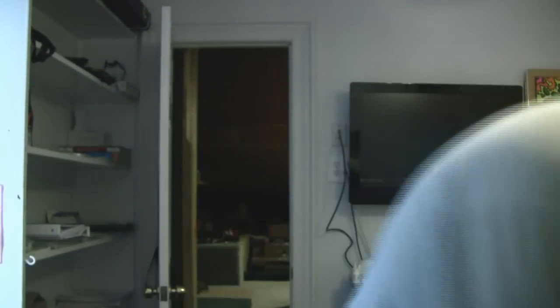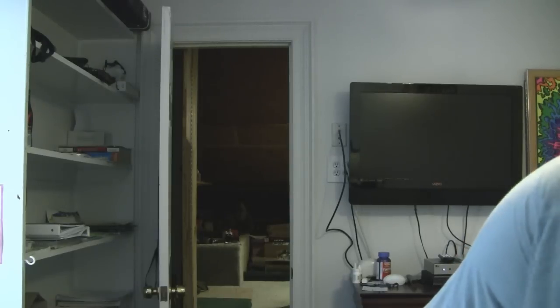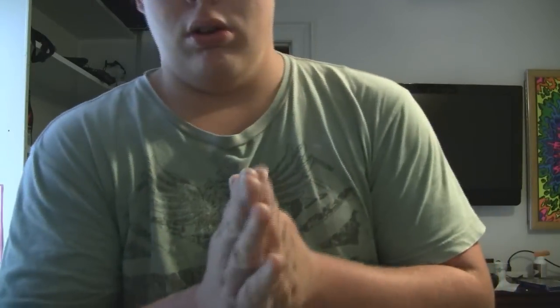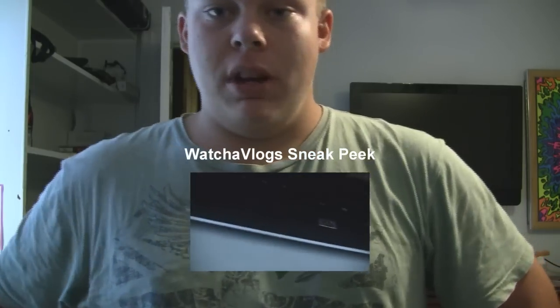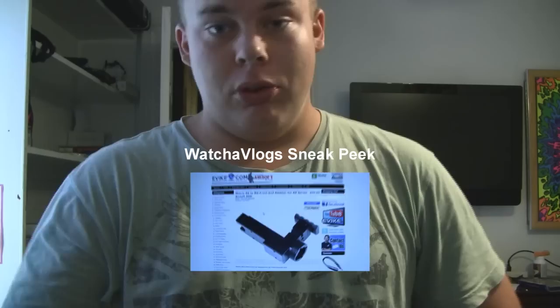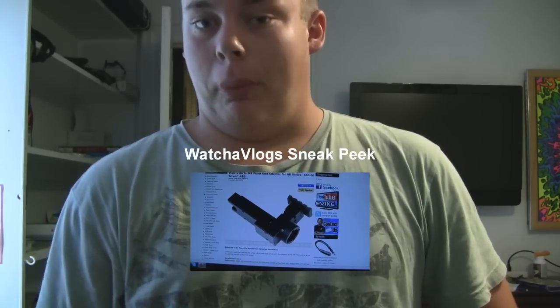That's pretty much it — hope you enjoyed my mod. Also, if you're looking for a sneak peek video, check out my other channel. If you haven't subscribed, go over there — I'm almost at 500 and trying to get to 1,000 as quick as possible. I might do a giveaway, and I'm also doing one here at 500 subscribers on this channel. The video over there is a sneak peek on a gun I'm making — I'm not going to say what it is because I want you to go over there and see the video and subscribe.